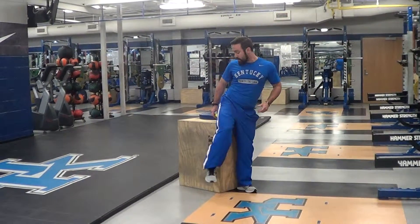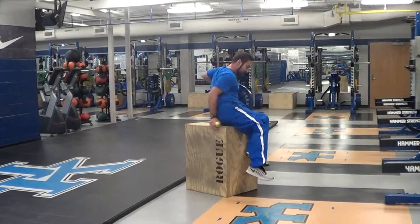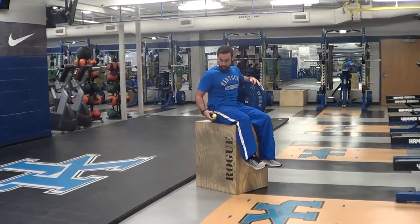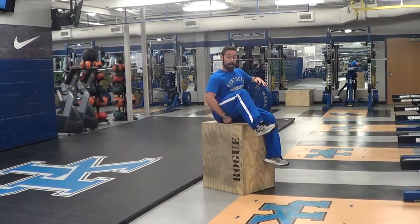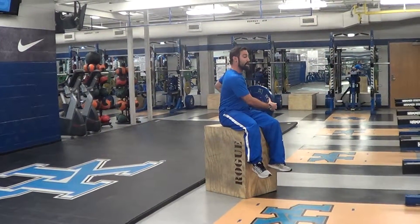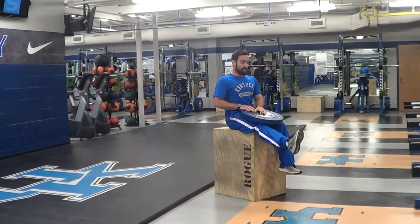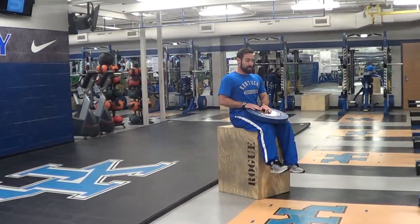Start up high, right underneath your glutes. Sit on the box so your legs hang off, and put the golf ball right at that top point of the hamstring, just underneath the glutes. Put your weight right on it, then all you're going to do is extend your leg and come back down.